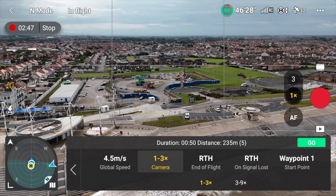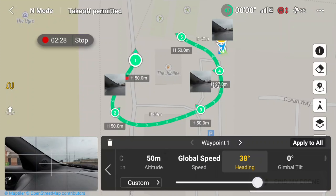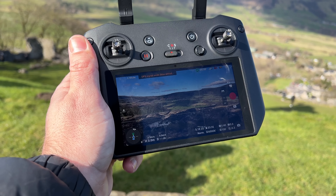Waypoint is such a highly requested feature and for good reason. It's one of the most requested features on the DJI Mini 3 Pro. We now have it on the DJI Air 3 and today we'll be telling you about what it is and how to use it. You have no idea how happy I am we have Waypoint on the DJI Air 3. It is fantastic — it's one of my favourite features on the Mavic series and now we have it on this drone.